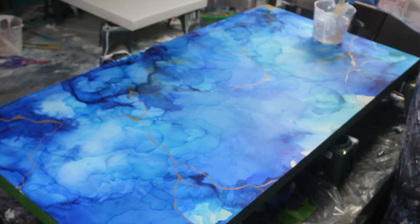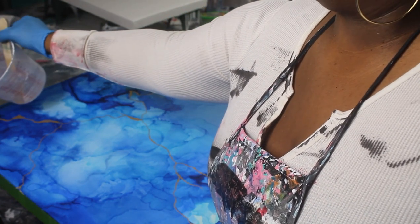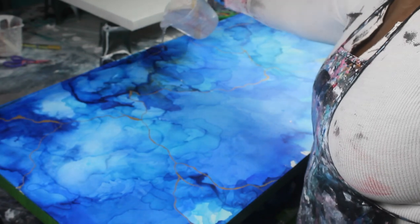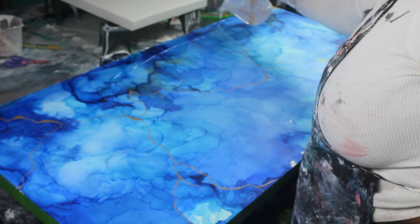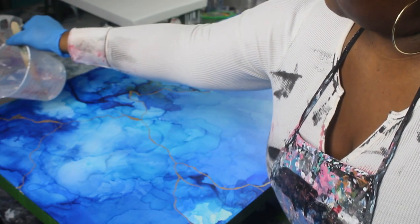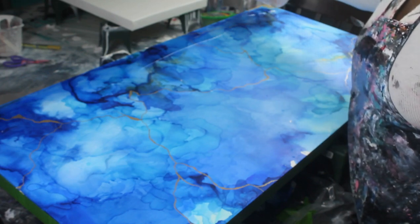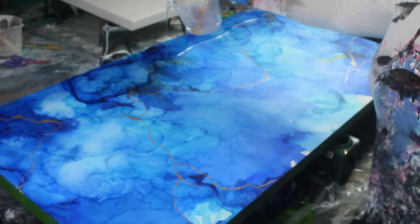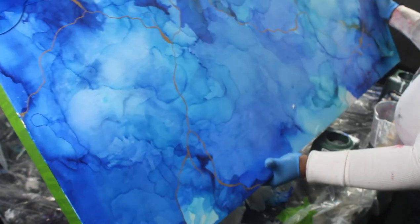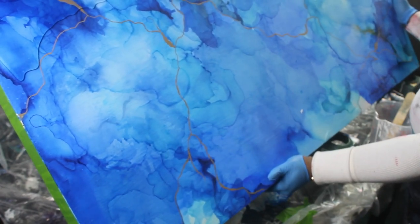Now I'm going to be going in with some resin to top my alcohol inks. You want to make sure you set your alcohol ink before you put resin on top of it, just in case the resin — it's a chemical — could fade the alcohol ink. I use Krylon matte finish; I will put that in the description box as well. You want to set it and then put your resin on top. This is a piece I'm putting on sale for my website and I want it to be durable. This is a two by four foot panel so I used about four cups of resin — and just look at how it intensifies the colors. I love it!